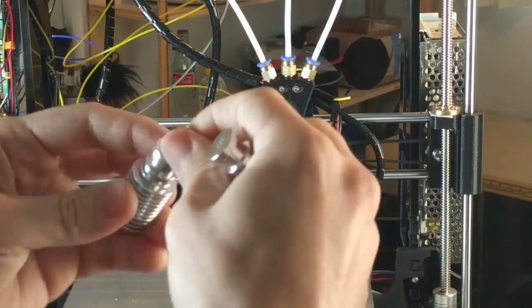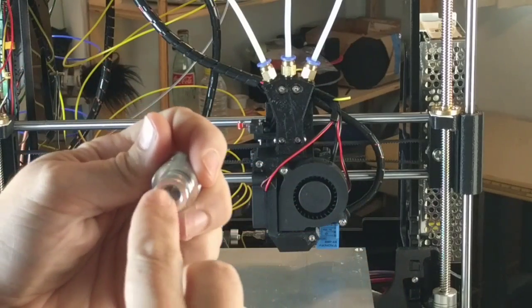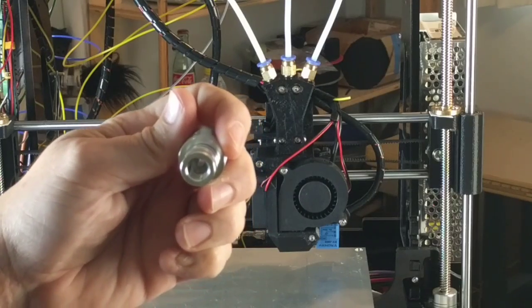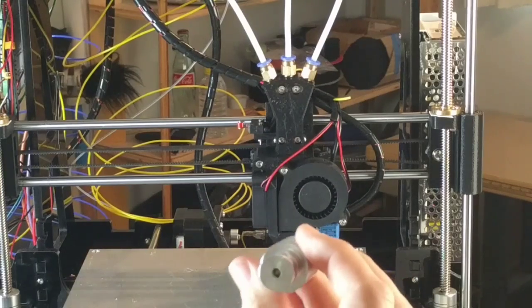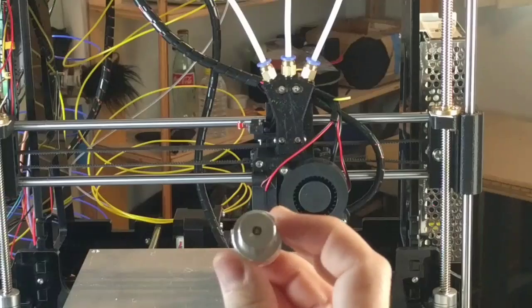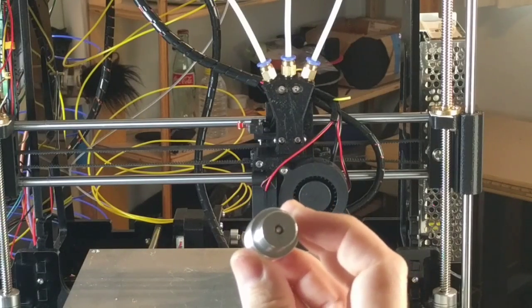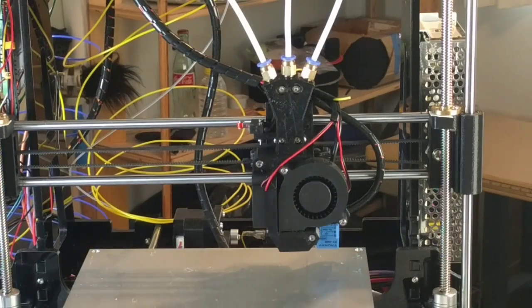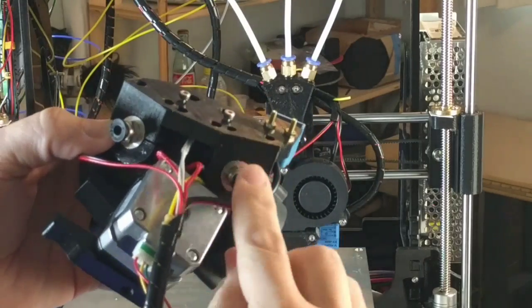The cold ends that come with the diamond head have a pipe fitting on top with a large open area, which leaves sloppy room for flexible filament like TPU or NinjaFlex to rattle around. I bought the better cold end, mounted it into the diamond head hotend, and it works great for the direct drive. There are also two more Bowden tube setups for the other two colors.